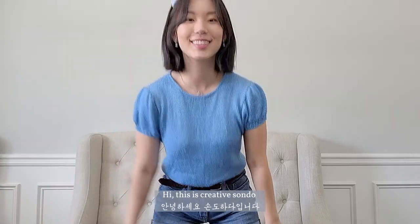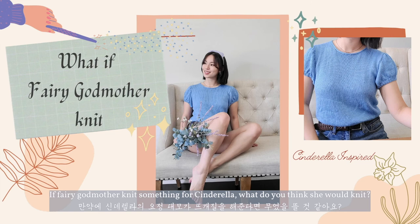Hi! This is Creator Son Dong. If Fairy Godmother knit something for Cinderella, what do you think she would knit?